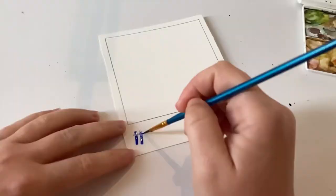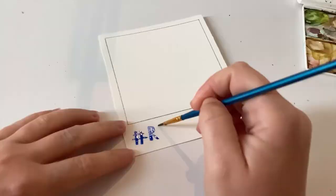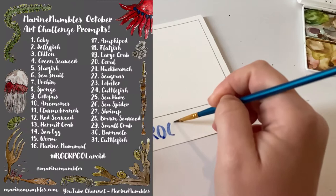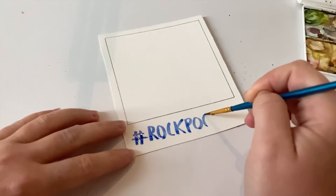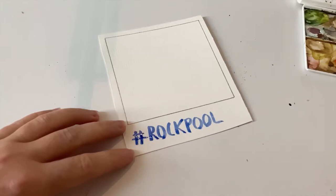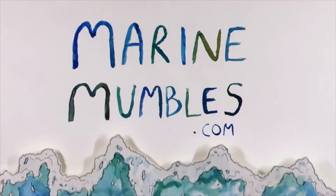Hi everyone, welcome to this week's video. I'm Elizabeth, I'm a marine biologist. Running alongside the Inktober-inspired daily art challenges this month, I launched Rock Polaroid — a marine biology rock pool themed art challenge where every single day you draw a marine creature, and if you want you can do it on a polaroid too, which is what I'm doing, hence the hashtag Rock Polaroid. I've released an introductory video, linked above, but in this video I'll be showing you the art I've produced for the first week of this challenge.